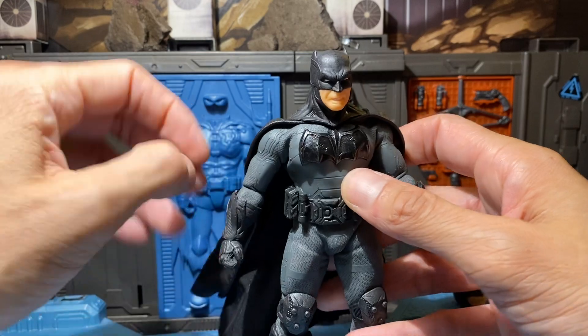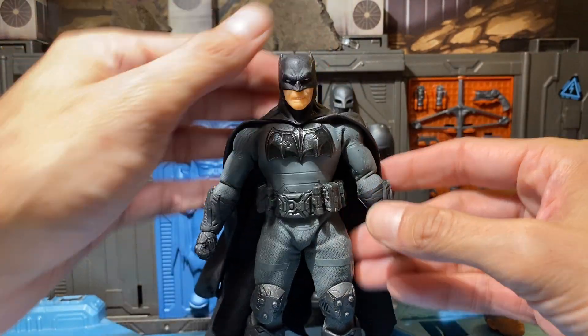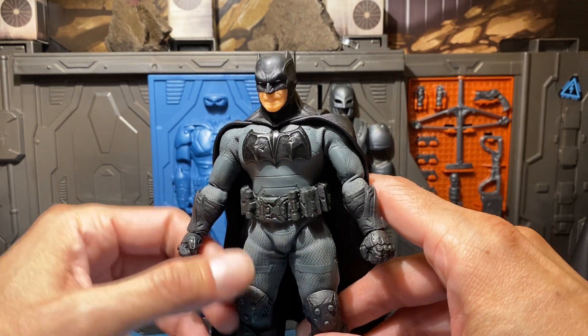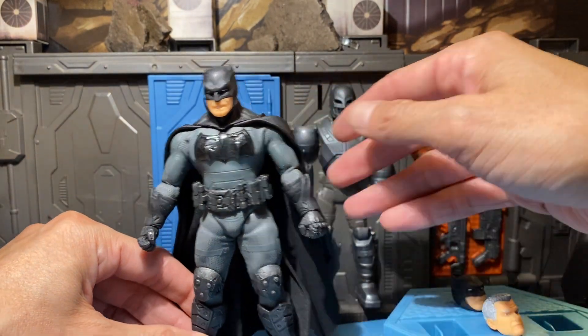Speaking of caped crusaders — Mezco, we as a community, besides Robin, I know everyone wants Robin, but we also need a Martian Manhunter. Oh real bad. I mean I'm ready for him next. Okay let's see what's next on the list — let's go over the accessories.